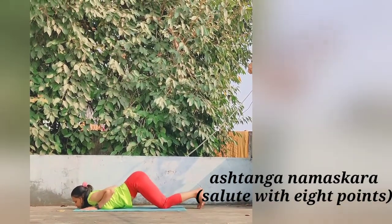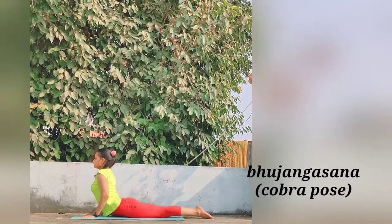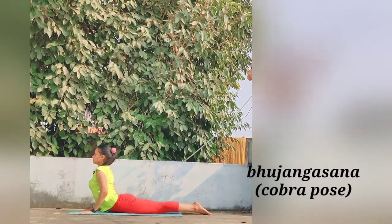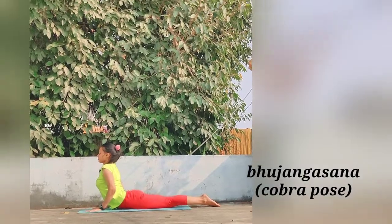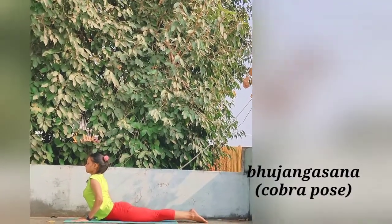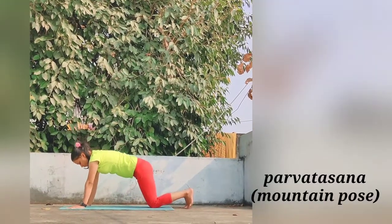Slowly move forward for Bhujangasana, the Cobra Pose. Keep the hands and feet in place. Slide the chest forward and raise first the head, the shoulders, then straightening the elbows, arch the back into the Cobra Pose. Unless the spine is very flexible, the arms will remain slightly bent. And slowly with this posture we are going in reverse order of Sun Salutation, moving for Parvatasana.